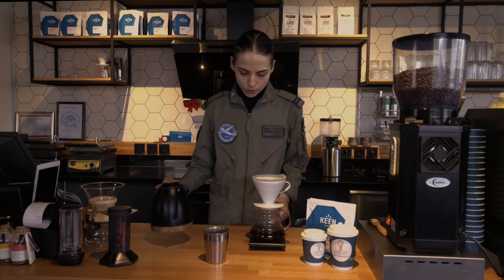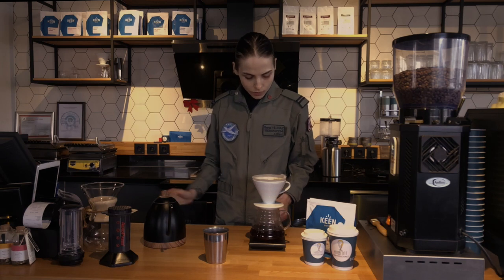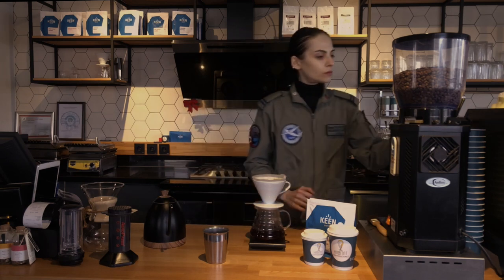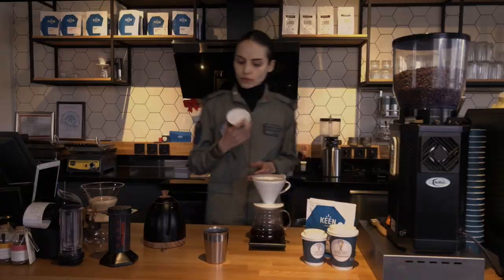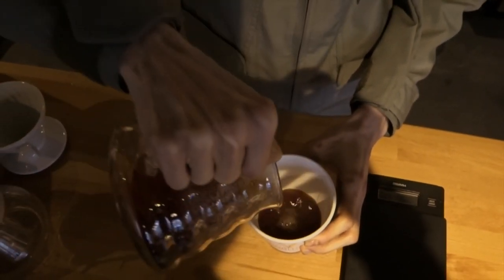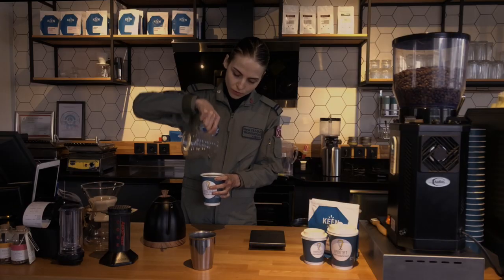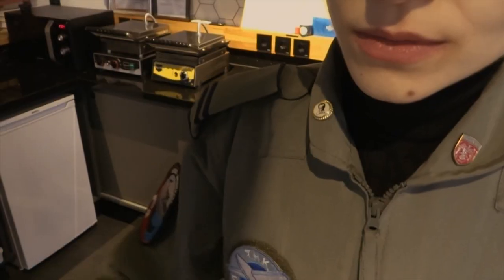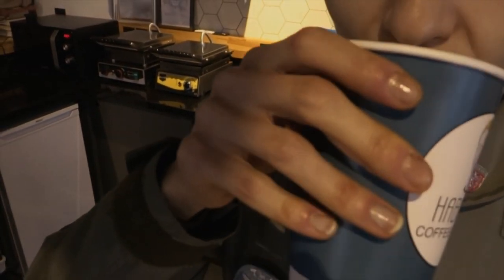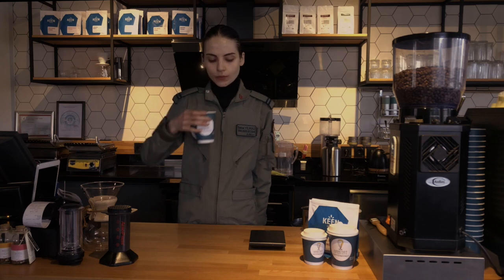Among the brewing methods, this is the method that brings out the coffee tasting notes best, because the coffee is prepared with its own speed and full duty. Our coffee is ready in about 3 minutes. Then we can enjoy our balanced, soft, and naturally flavored coffee.